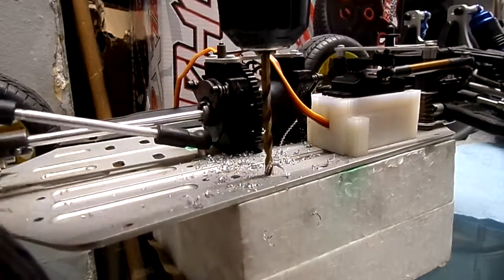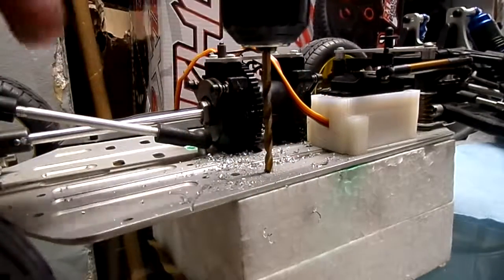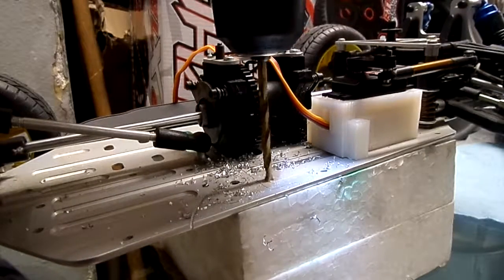The idea is not to drill fast — you want to see these pieces coming out gently so you're not messing up the aluminum, not scratching it, and you're making the hole as straight as possible.